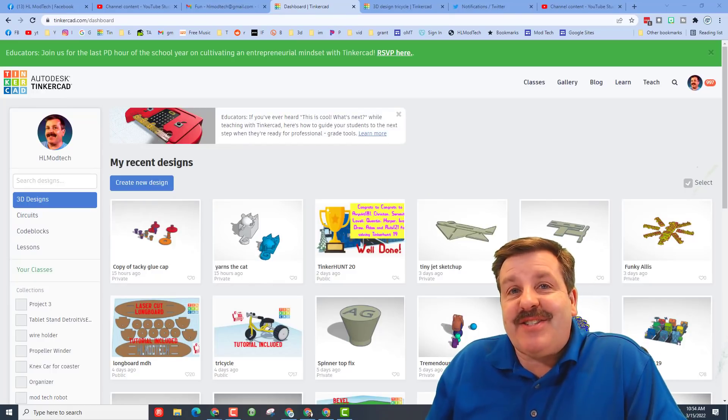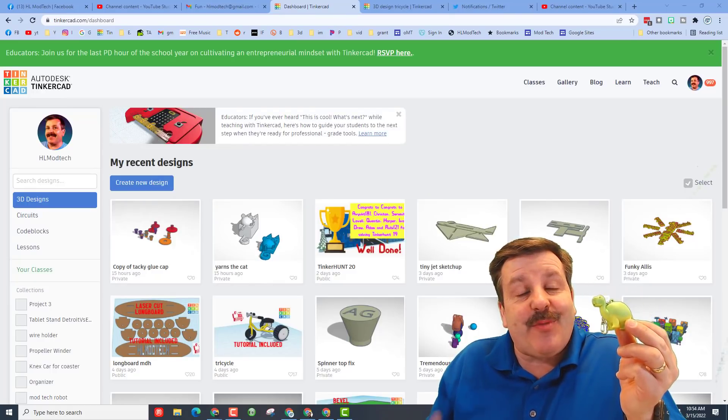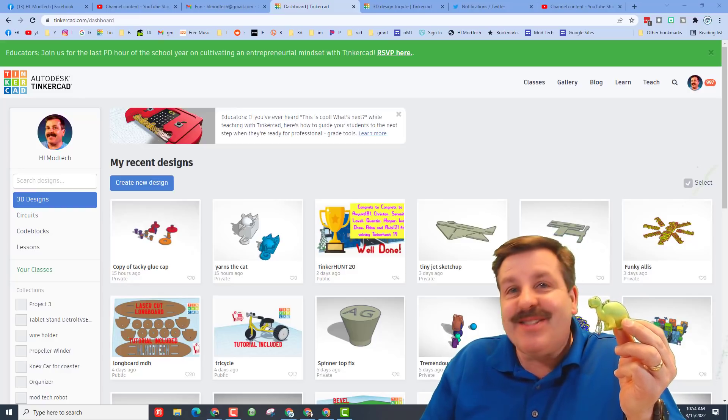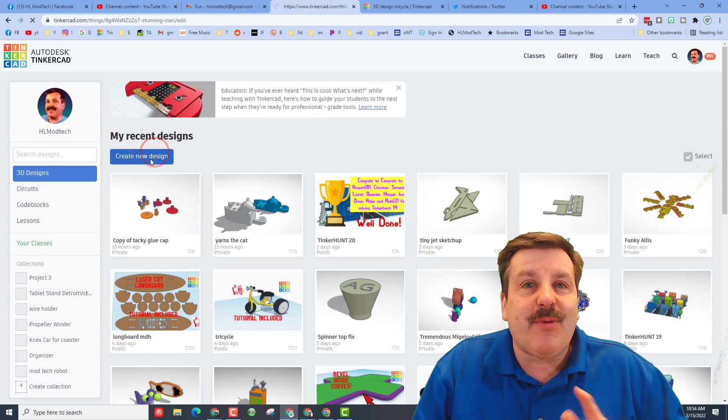Good day, friends. It is me, HLModTech, and I had a student share an awesome little dinosaur with me named Junior. We're going to build him in Tinkercad, so let's get cracking. Step one is to hit Create New Design.